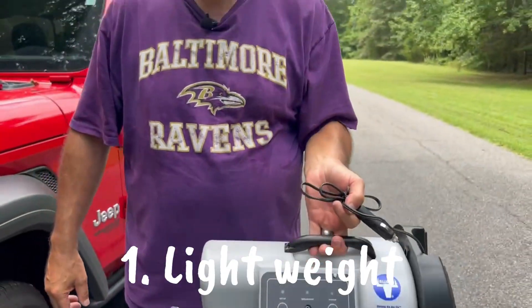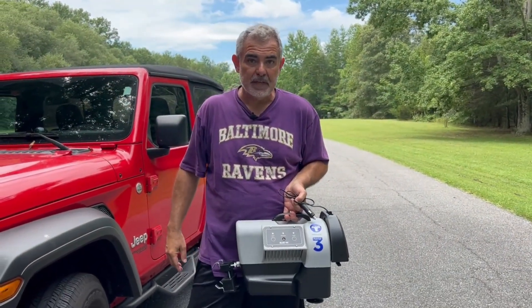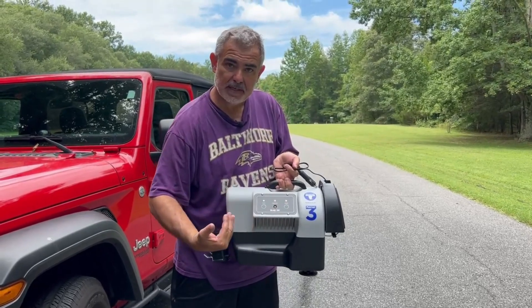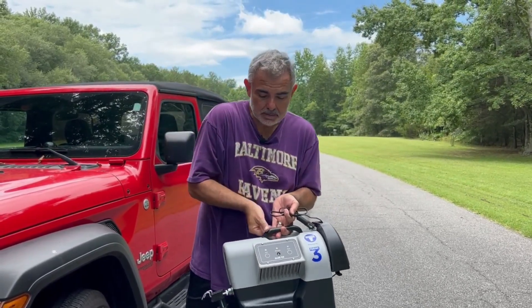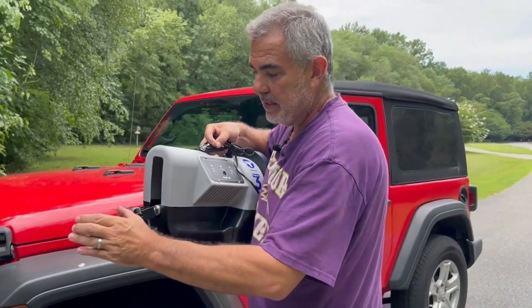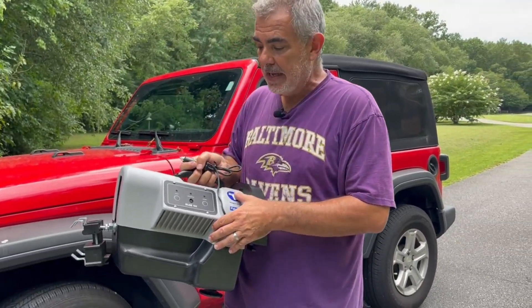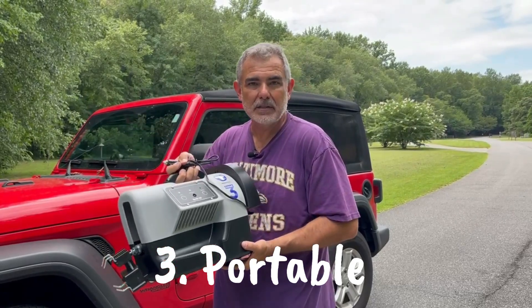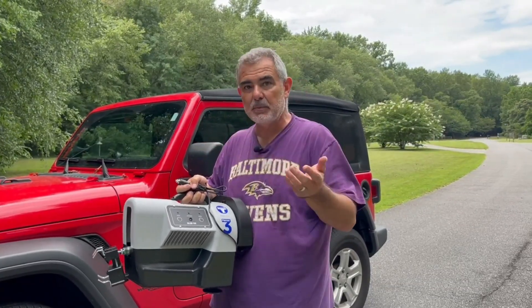We got the Blue Ox Patriot 3 braking system with our Jeep. A couple of things I really like about it: first of all, it's super lightweight — it hardly weighs anything, so it's easy to pull it out of the Jeep and stow it in the back compartment of the RV. Second, it just plugs into a cigarette lighter — it's a very simple setup. It actually has a pendulum inside: when I hit the brakes on the motorhome, the pendulum swings forward, making the electrical connection that applies the brake to the pedal. Another big advantage is that since it's not permanently installed, if we get a bigger or different vehicle to tow, this goes with it — you can use it in any vehicle.